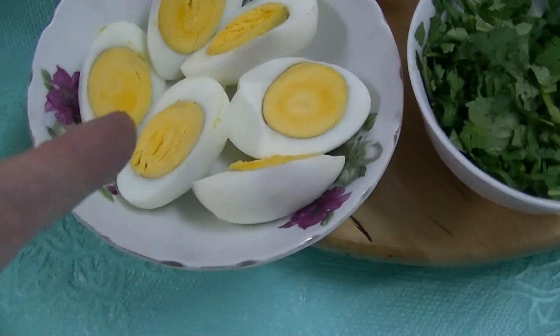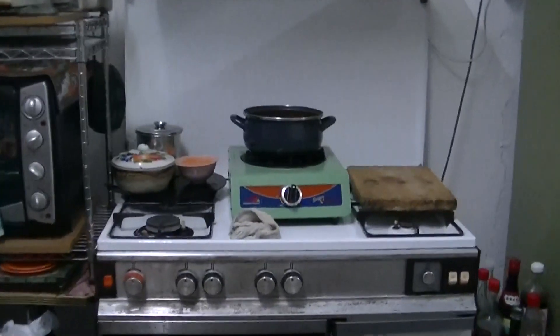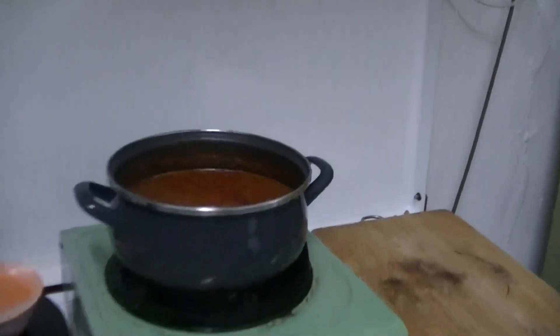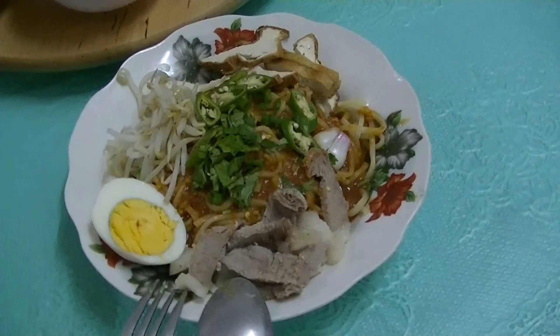Pork, egg, and that's all. And then the gravy. This doesn't look like gravy for Mi Jawa or Mie Rebus, but that's it.